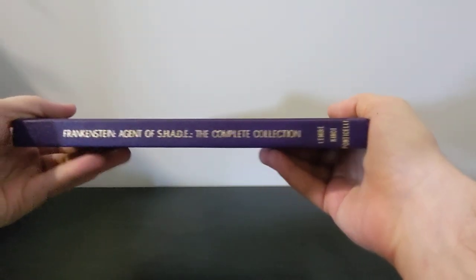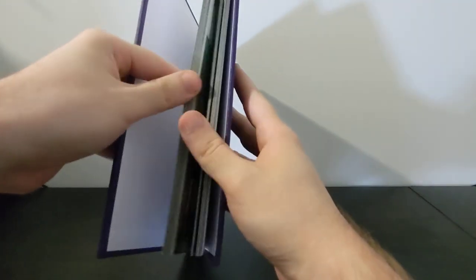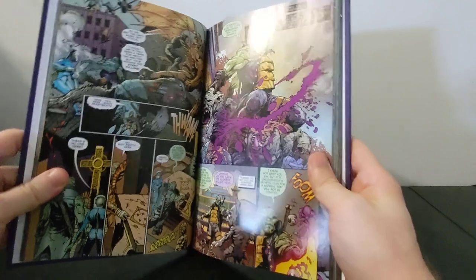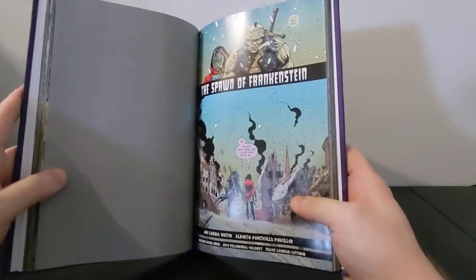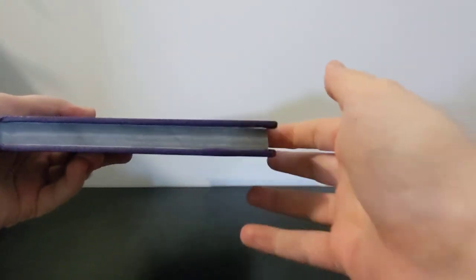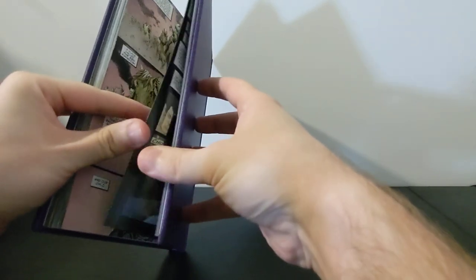That's it without the dust jacket — purple buckram — and there's the spine. Like the Talon one, this was just a couple of trade paperbacks collected together. It's all been trimmed down to size so that there's nothing hanging out and it's all even. This one has all the extras collected at the end as well, which is great, so you don't have to worry about having a bunch of random stuff halfway through the book. That one turned out really well.